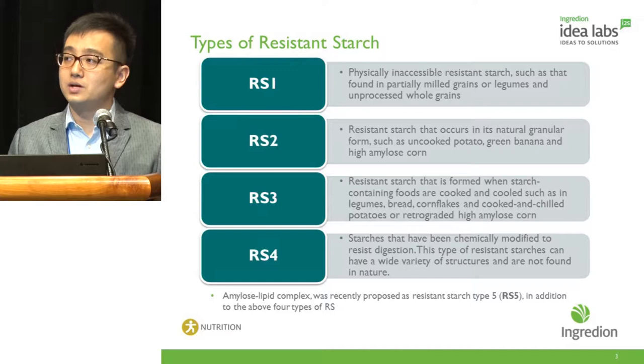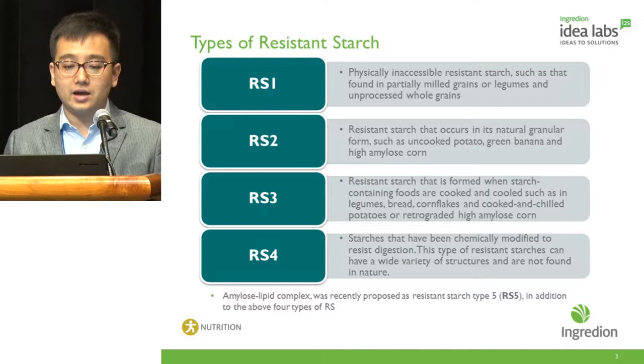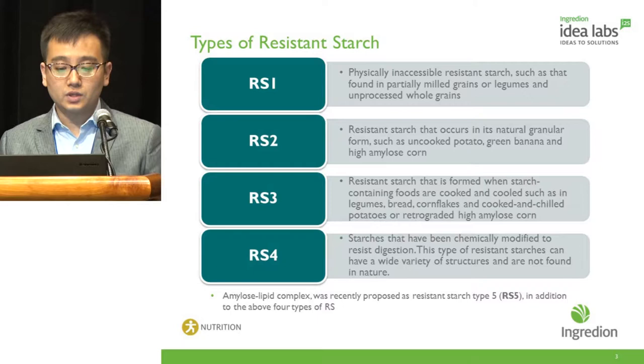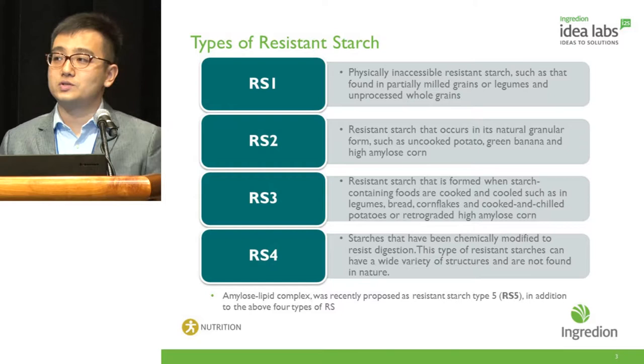It is widely known that resistant starch can be divided into different types. RS1 is physically inaccessible resistant starch found in partially milled grains, legumes, and unprocessed whole grains. RS2 is resistant starch that occurs in natural granular form such as uncooked potato, green banana, and high-amylose corn starch. RS3 is resistant starch formed when starch-containing foods are cooked and cooled, such as in legumes, bread, cornflakes, and cooked and chilled potatoes or retrograded high-amylose corn.